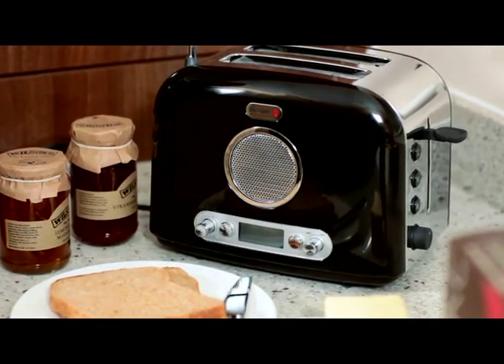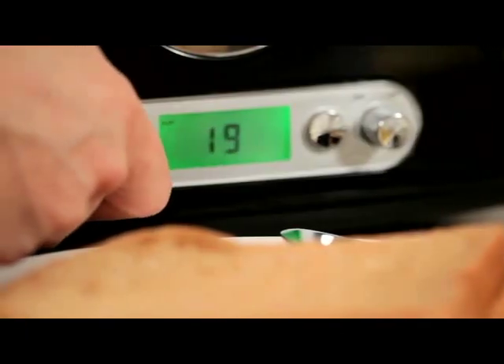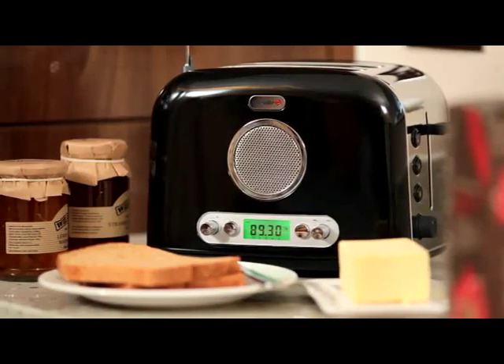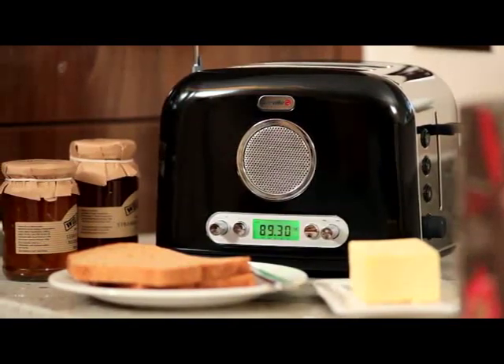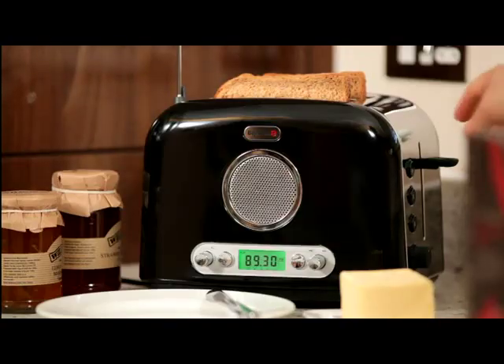The compact classic style radio toaster is an inspired idea, taking up less room on the kitchen worktop with only one socket required. With 10 preset FM and AM channels, you can listen to your favorite station while your toast browns. The digital display on the radio allows for easy programming, and the graphic equalizer ensures high quality sound.